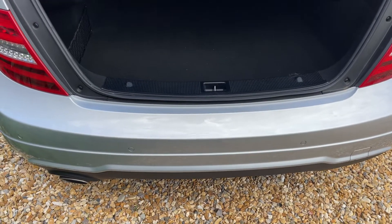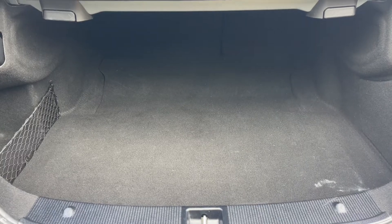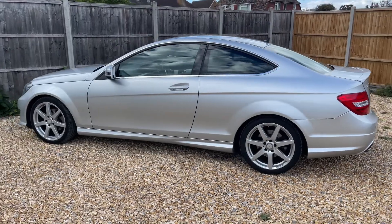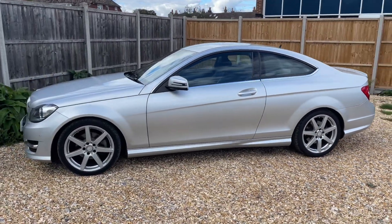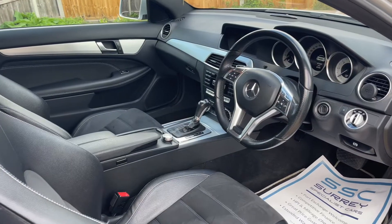As we approach the back of the car, you can see we have reversing sensors and plenty of boot space. We're going to work our way back around to the front of the car, and then we'll hop in and run through some controls on the inside. Now that we've done a full circle, you can see it's in excellent condition the whole way around.